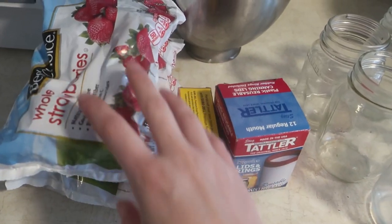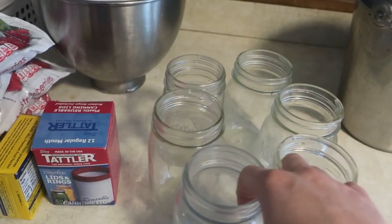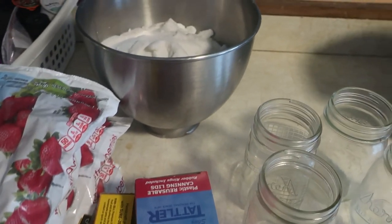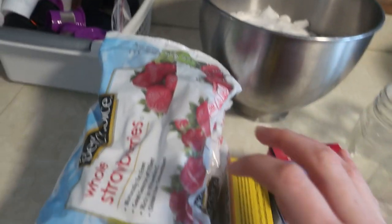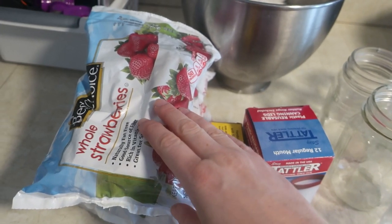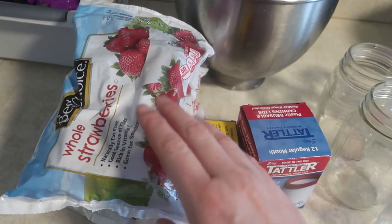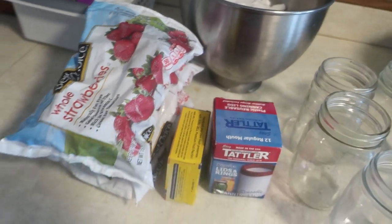We have three pounds of strawberries, a box of pectin, our new lids, a bunch of pint jars. You can do half pints as well, but we're a big family, so we need larger jars — and seven cups of sugar. These are frozen strawberries, so I'm going to dump them in a big bowl, let them defrost a little bit, and then mash them up. We need five cups of mashed berries, and I think three pounds will get me pretty close.